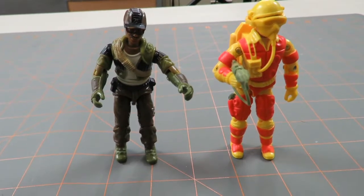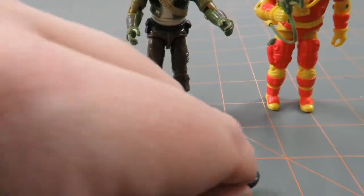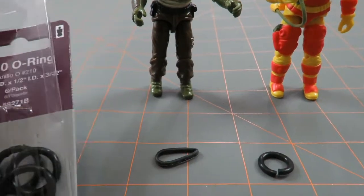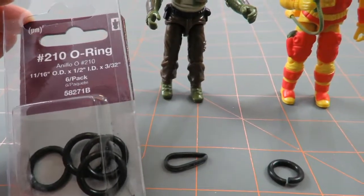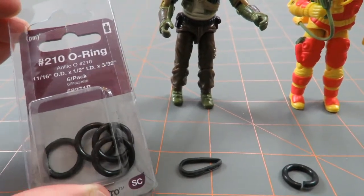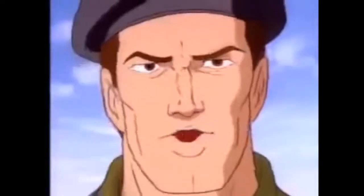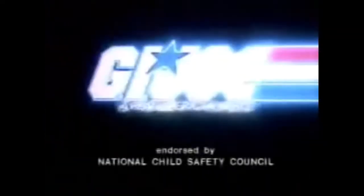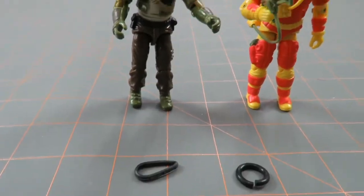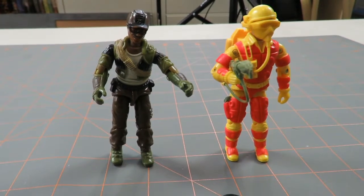But if you ever have an O-ring issue with your GI Joe action figures, they're very easy to replace — very easy to fix if they break or are just stretched out so much that it's loose. Again, just purchase some of these O-rings. I think it cost me maybe $2.00 to $2.50 to purchase them. I've got a few more now for future fixes if I ever have an issue with these again. Thanks for watching this video and I will see you next time.